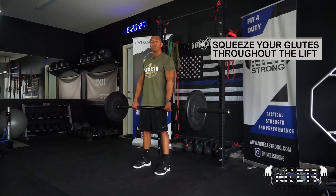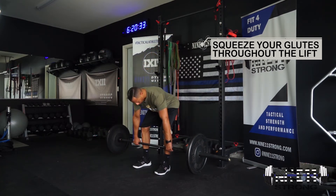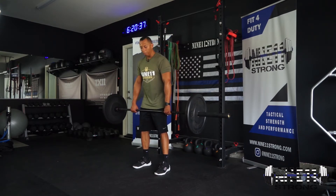In that bottom position, you should still be able to squeeze your butt and your core to protect your spine. You're here — squeeze, squeeze, squeeze — then come back up.